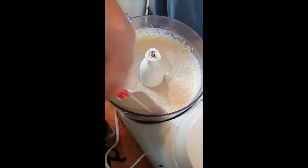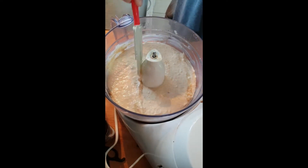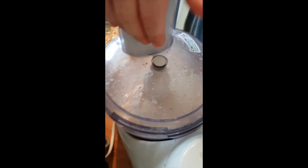Partway through the blending, I like to make sure everything's off the sides. Maybe that makes it taste better too — I just don't know. Maybe as I'm leaning in, some of my breath is going into it and making it taste better.